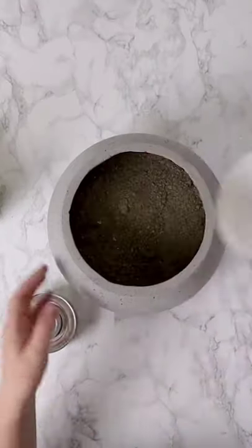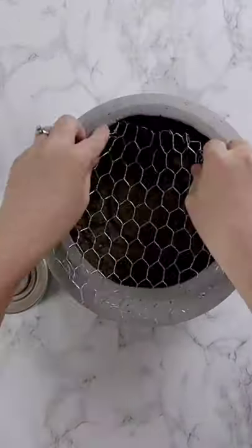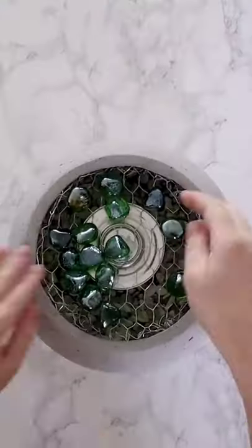First I'm adding some sand to the bottom of the planter to make sure my gel fuel sits at the right spot, and then I'm cutting some chicken wire to match the dimension of my planter. I'm folding all the edges under and tucking that inside.